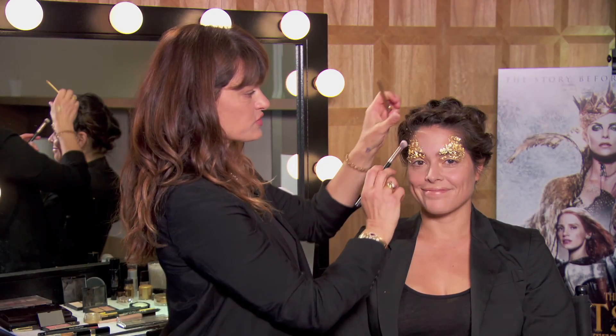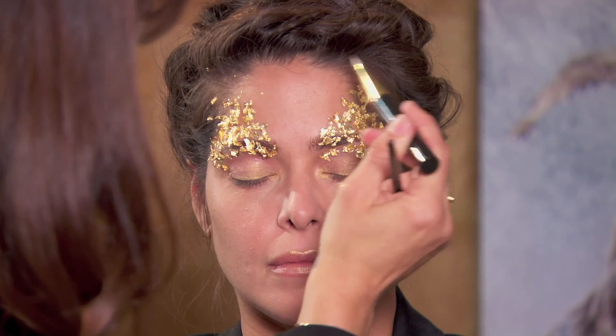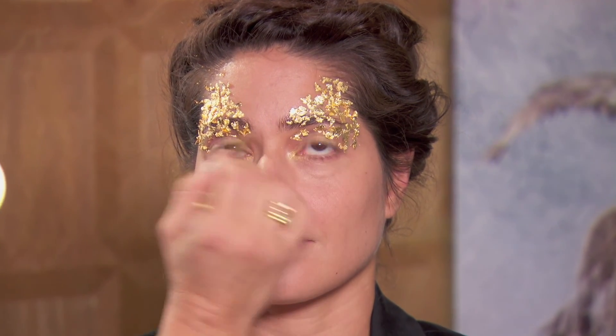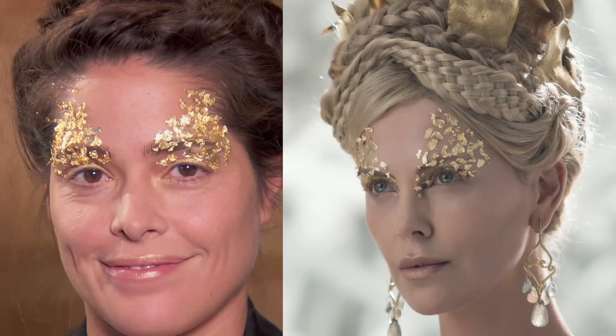After the gold flakes are on, I just take a dry clean brush and tap around to give them a little extra security so the balm is holding the gold flakes in place. As a final touch I just take a little bit of a gold pencil and add a few more points. This look has no mascara — I feel like mascara would take away from the purity, the gold, and all the lightness. And there you have it, that's Queen Ravenna's gold flake look.